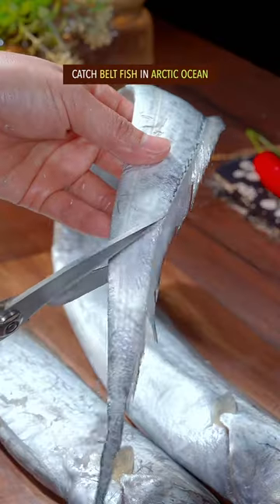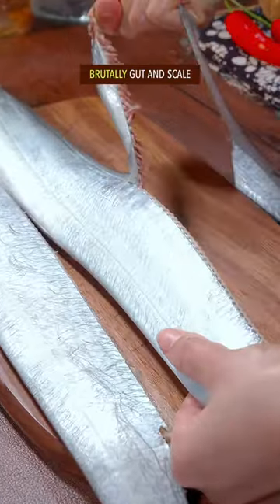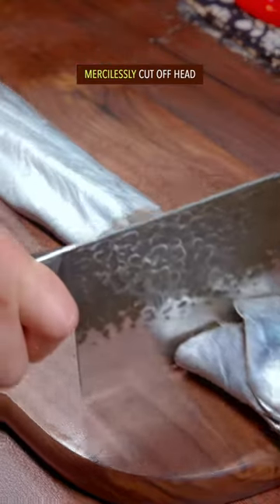Catch belt fish in Arctic Ocean. Brutally gotten a scale. Mercilessly cut off head.